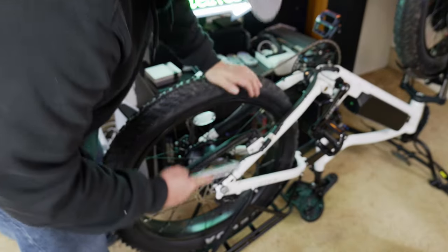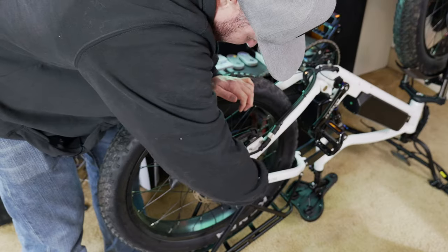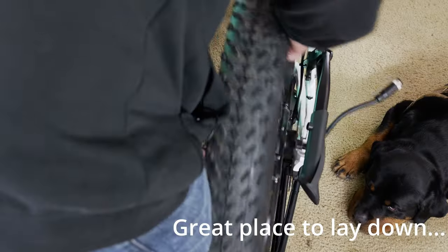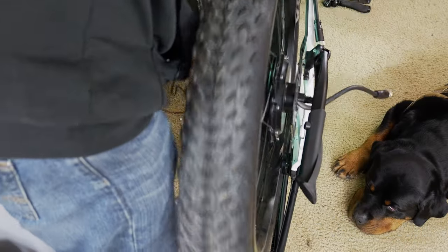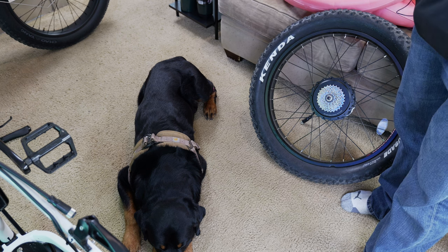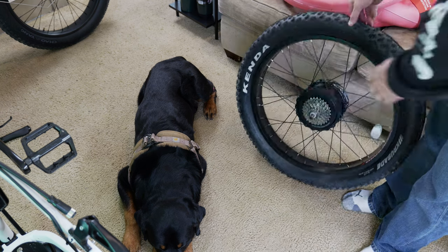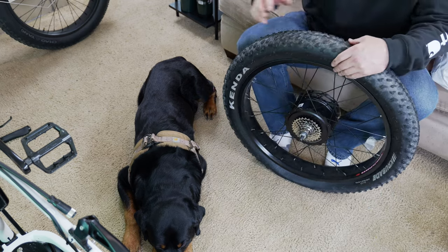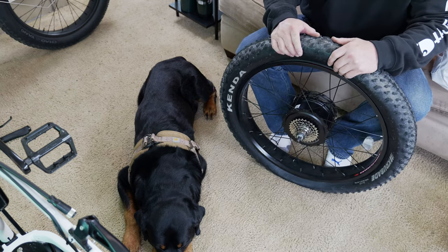There are washers in there and those washers have to go back in the same location. Be careful to cut just the zip ties and not the wire itself. Now we have the wheel removed. This is the frustrating part — not only because my dog refuses to move right now, but because I have now done this on three or four different bikes.